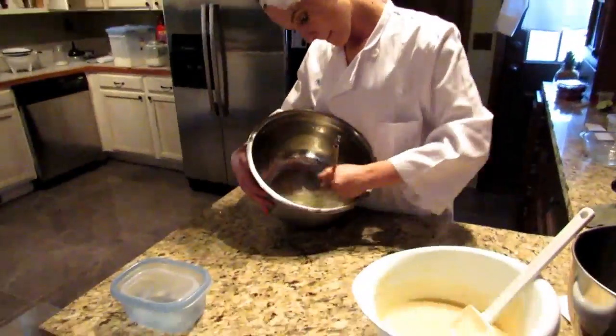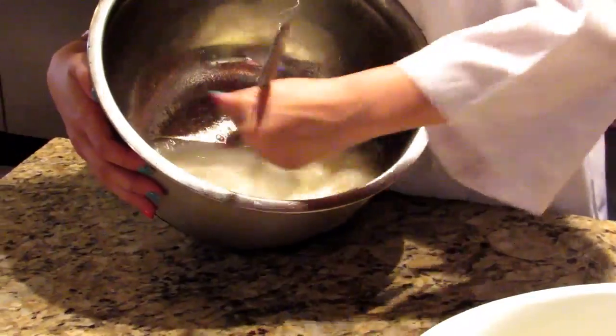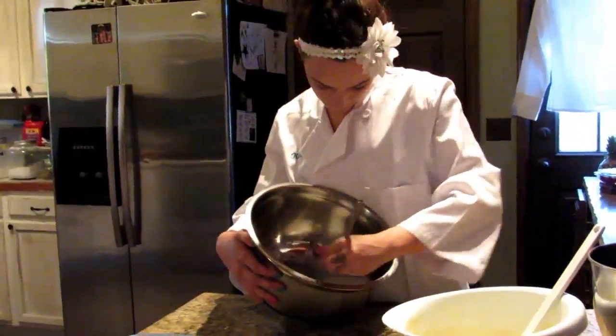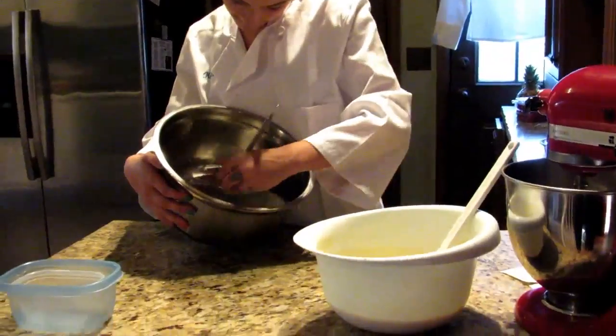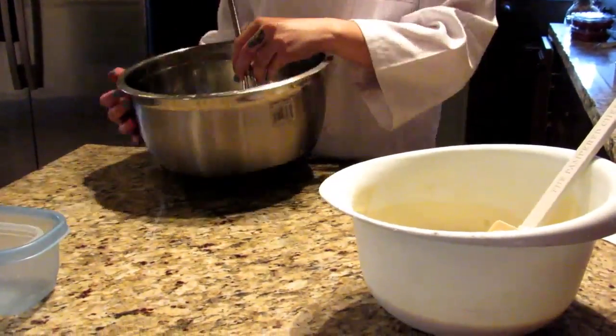Next, in a large bowl, you're going to take 9.5 ounces of granulated sugar and 13 ounces of egg whites, and you're going to whisk. I start in the bowl just to mix it, and then add it to the mixer and mix until nice and fluffy.